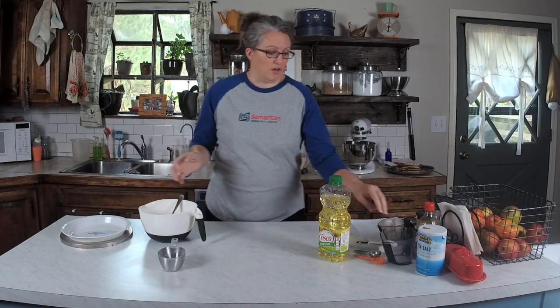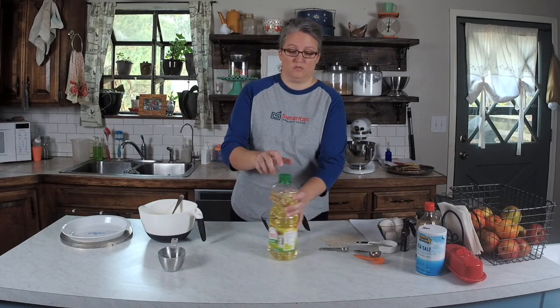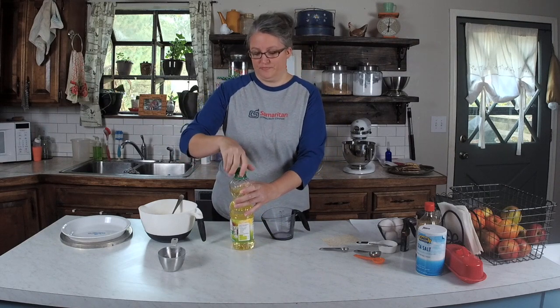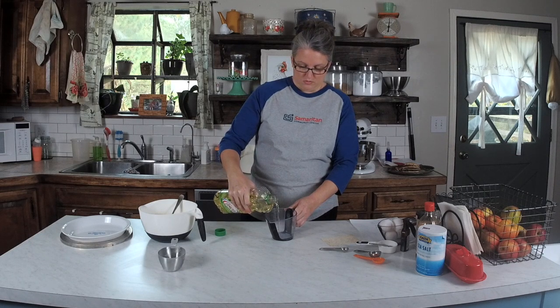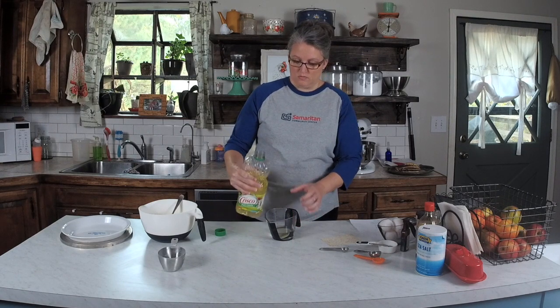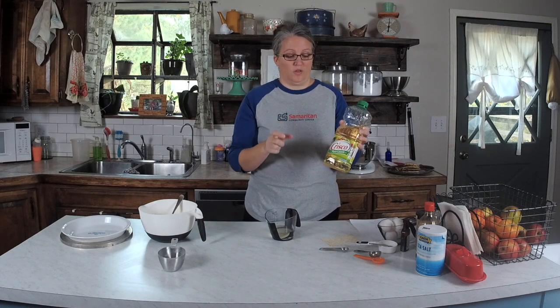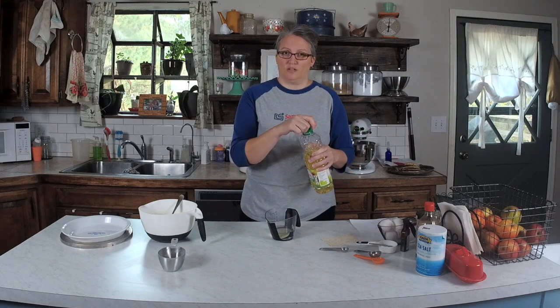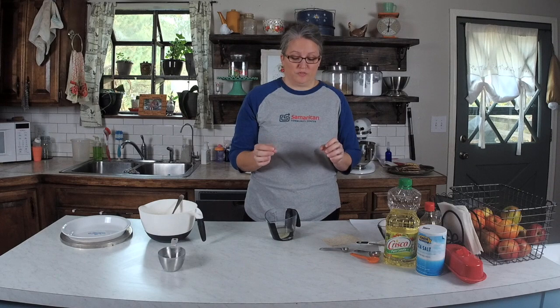Now I'm going to set it to the side and bring out my measuring cup, because we are going to mix together two-thirds of a cup of oil and three tablespoons of milk. I'm using canola oil, but that's just personal preference — you can use vegetable oil. I don't know about olive oil for this particular recipe. You could probably use coconut oil; that would probably give it a really cool flavor too.